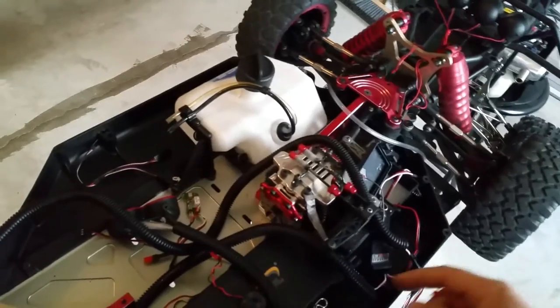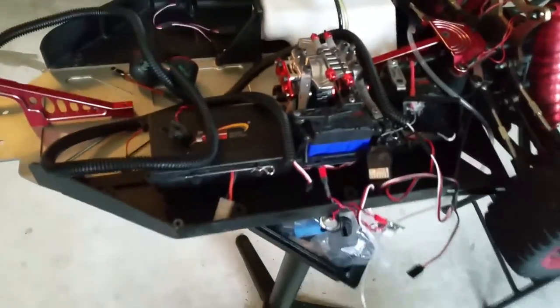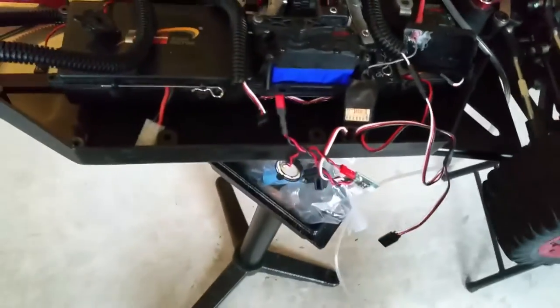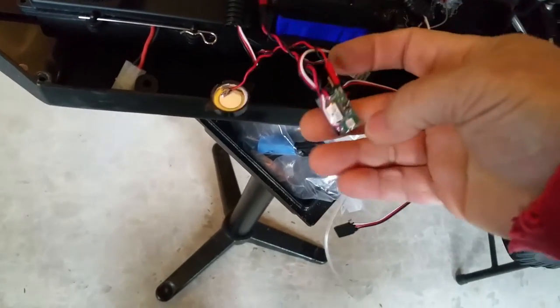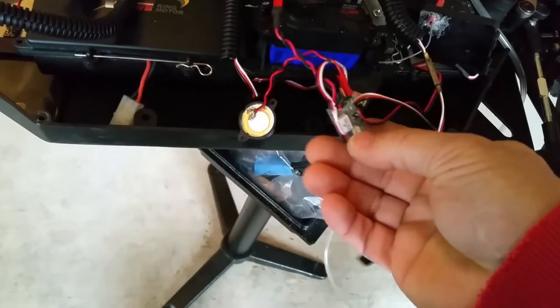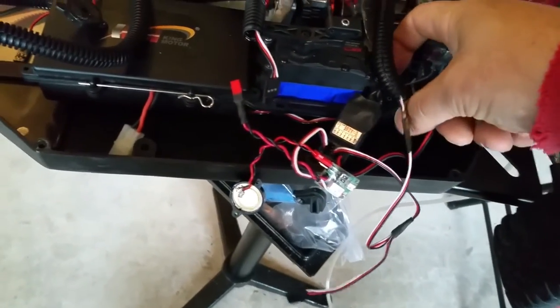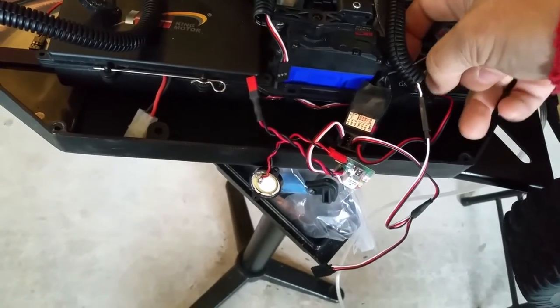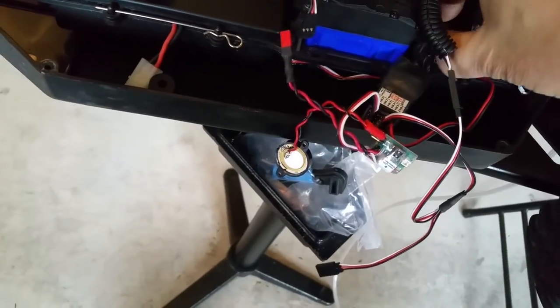I'll show you how it goes down when it's re-soldered. I got one plugged in — it wasn't working before, right? This is what happens when you solder it correctly. Hear it beeping now? That beep wasn't happening before.